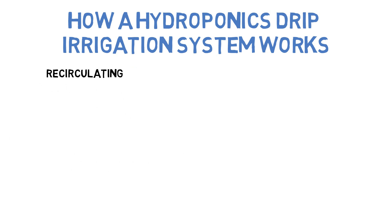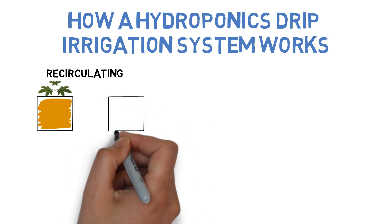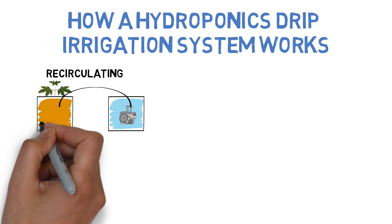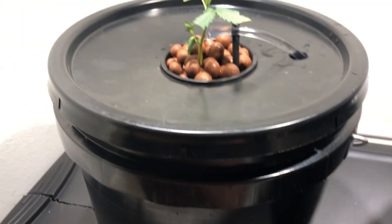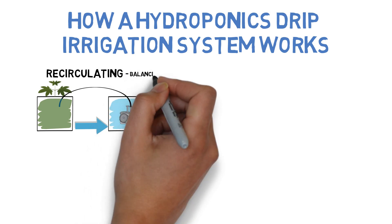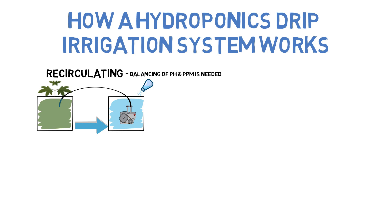There are two types of drip systems available: recirculating and non-recirculating. Recirculating means that the runoff from the drip system is collected to be used again, making this a very eco-friendly option. However, as the nutrient water constantly cycles through the grow medium and the roots, the amount of nutrients in the water, as well as possibly the pH, could shift over time, requiring testing, recalibration, and possibly switching out the nutrient water periodically to ensure that nothing drifts too far.